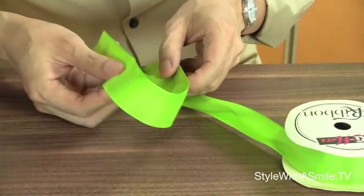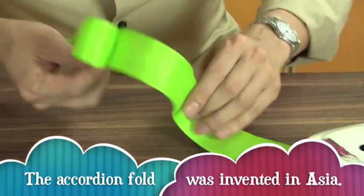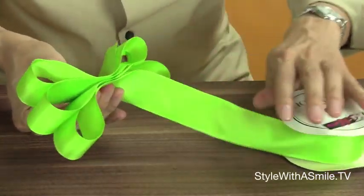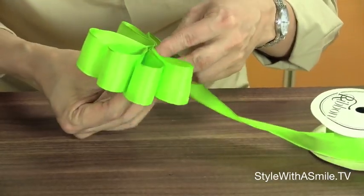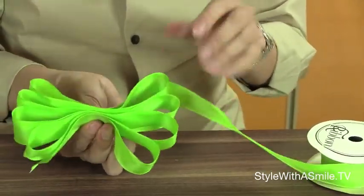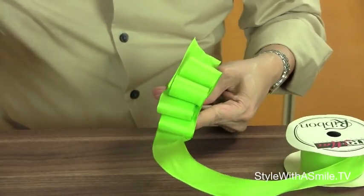Now let's make the actual bow part. To do that, I have the same ribbon and I'll just give it an accordion fold, so that there are about four to five loops on both sides. I just keep holding the center here to keep everything in place. There's four loops on this side and four loops on this side.